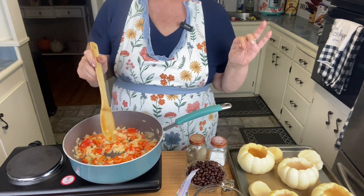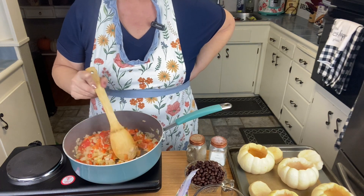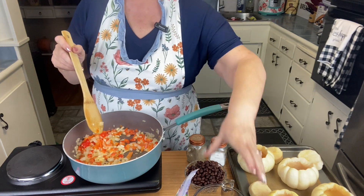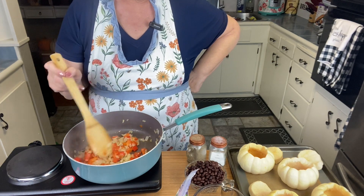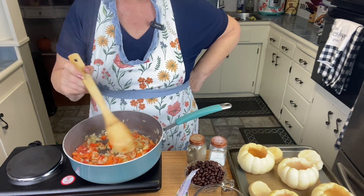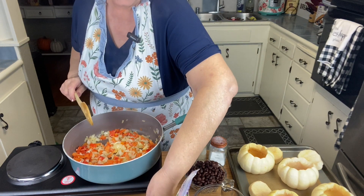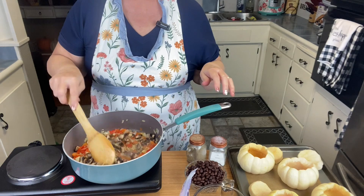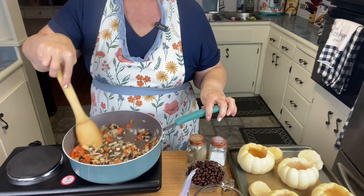Really, this would be zero points if you didn't have the olive oil — well, and the quinoa, that has points as well. It's five points for a cup of quinoa. I'm going to go ahead and add the mushrooms. You can omit the mushrooms — that's your own choice. I really like mushrooms and I had some that I needed to use, so I went ahead and chose to put them in.